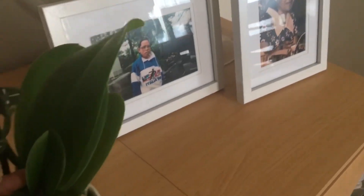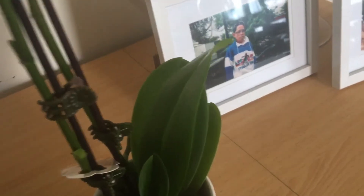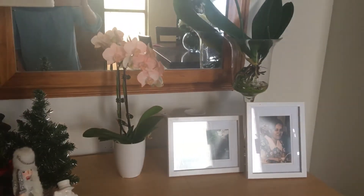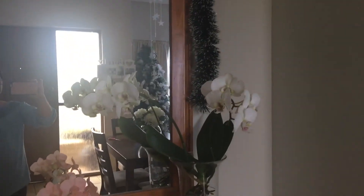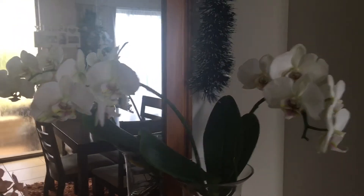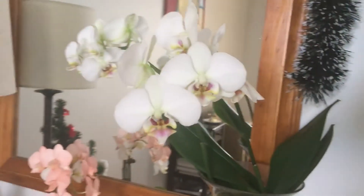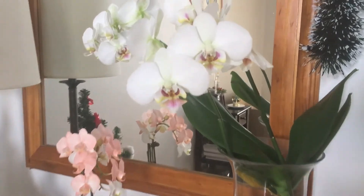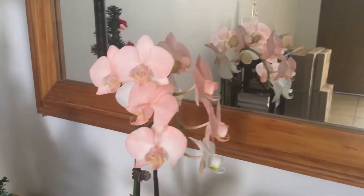I'm going to leave her be and just enjoy her the way she is right now. She's here on my buffet table along with my other orchids right here. The lighting is really awful — okay, I think that's a better view. She's just sitting right there and I'm just going to enjoy her.